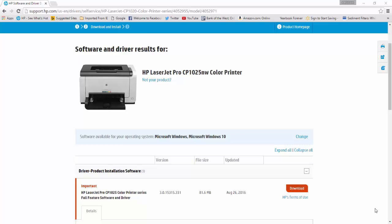By the way, the printer driver that I downloaded and installed in this video is the new printer driver version 3.0.15315.331 that HP just released last August 18, 2016, with a new update dated August 26, 2016. Now that the new update is out, it is time to update your driver.